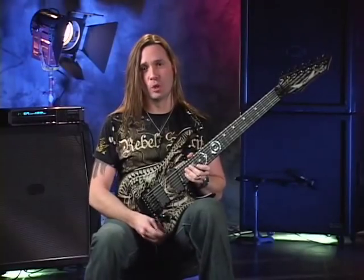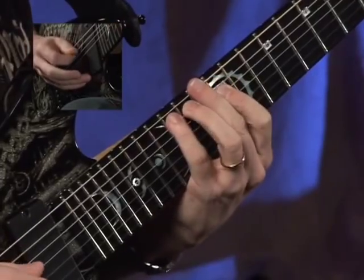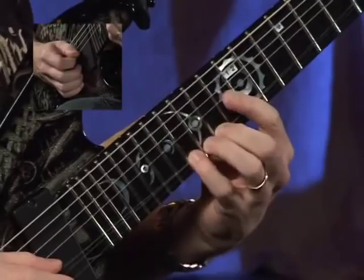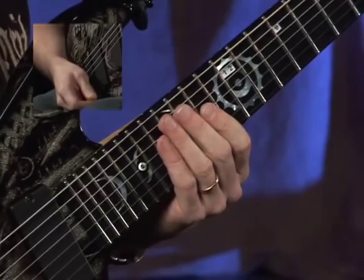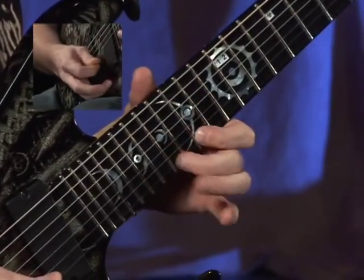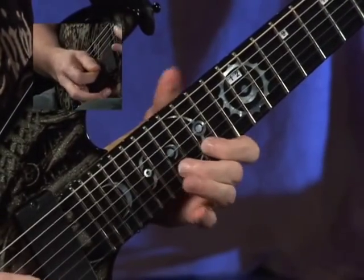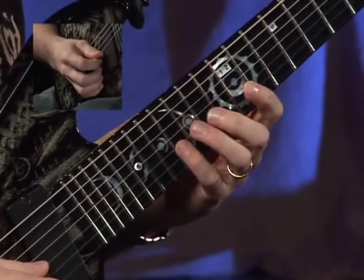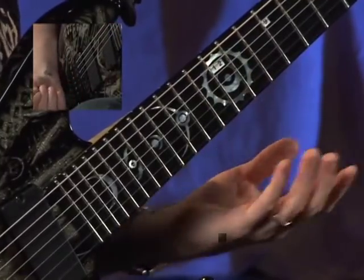On to mode six, E natural minor. Here's the first twelve notes. Go back a string and up a position into what I would normally think of as the F sharp Locrian minor position. Bring it back down, then back a position and up a string to descend. All together.